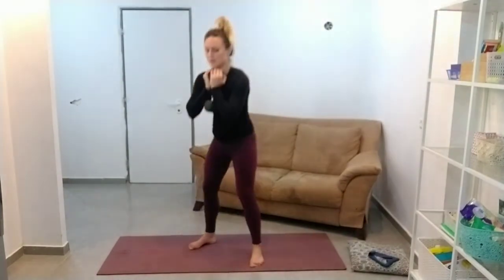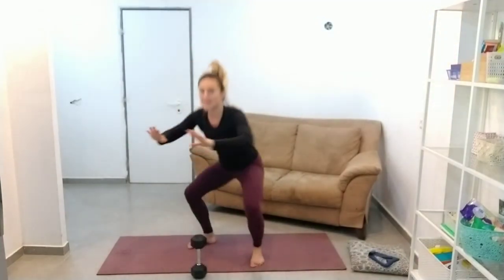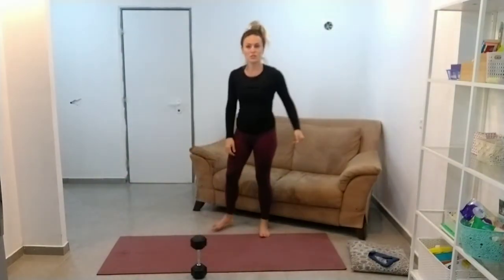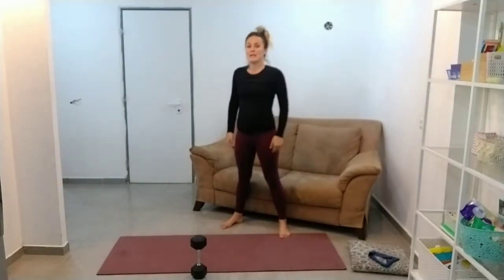Good. Hold the weight at your chest. If you're not using the weight, you can use your hands out in front of you as a counterbalance — it just helps you get into a better position. If that's too much range of motion, keep it higher. Just kiss your bum down on a sofa.